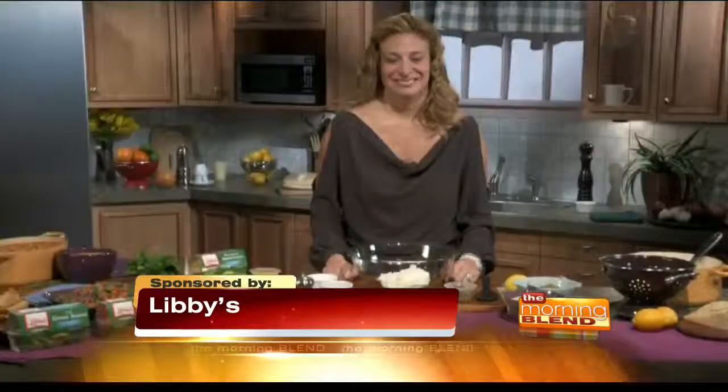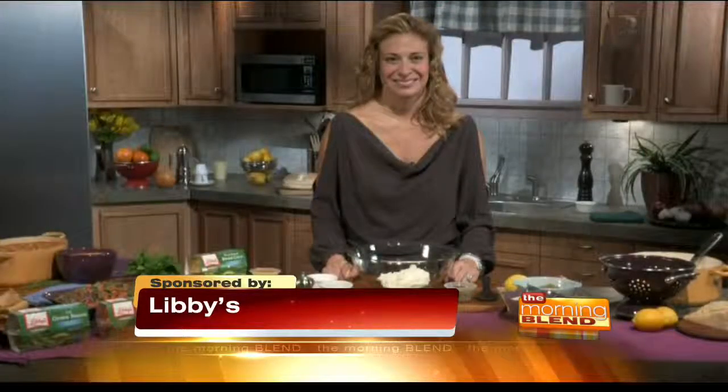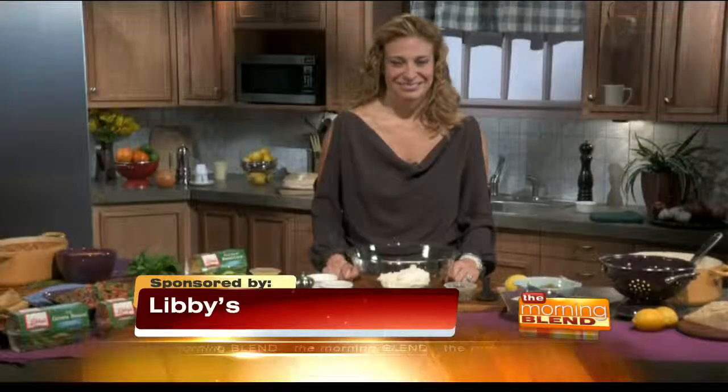You may know her best as the head judge on the Food Network's Iron Chef America and Next Iron Chef — celebrity chef and mom Donatella Arpaia joins us to share a few tricks and tips this morning. Thanks, Tina. Great to be here.